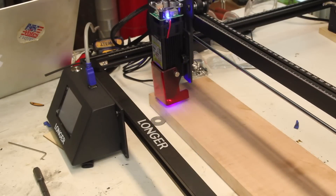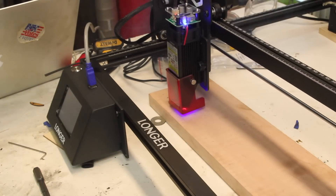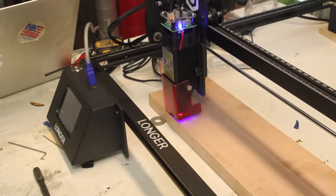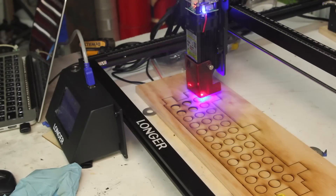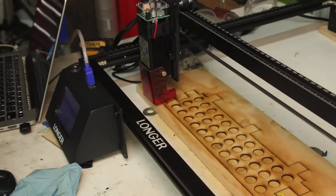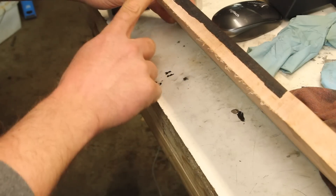Let's see what else we can do with this thing. It's supposed to be able to go through 20mm wood — let's see how it does. So doing 20mm, about three-quarters of an inch maple, even doing 5 passes it didn't quite make it through. I just kind of knocked this back with the bandsaw.